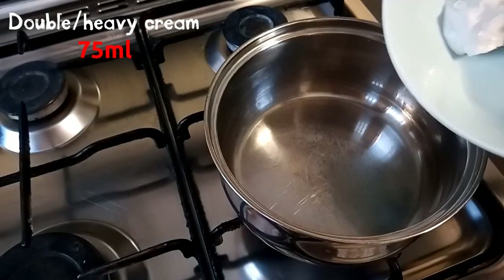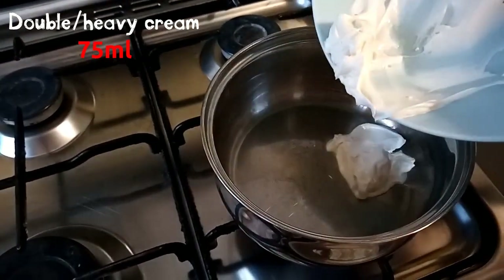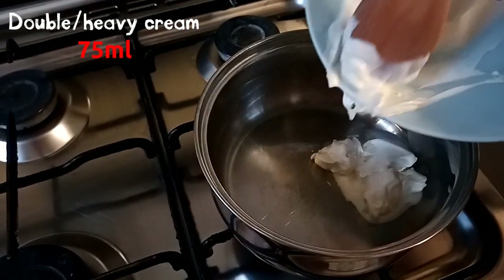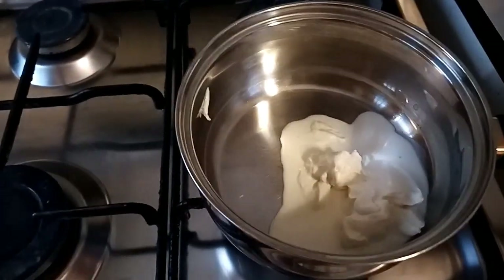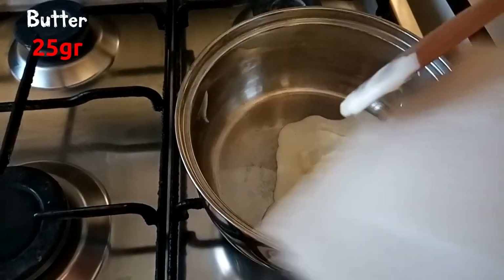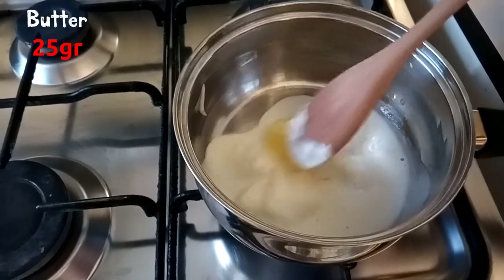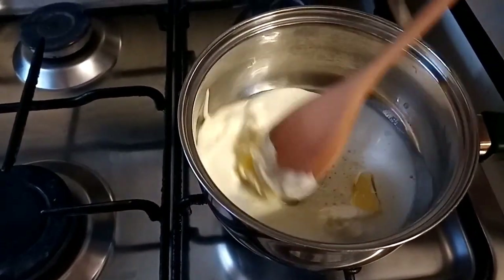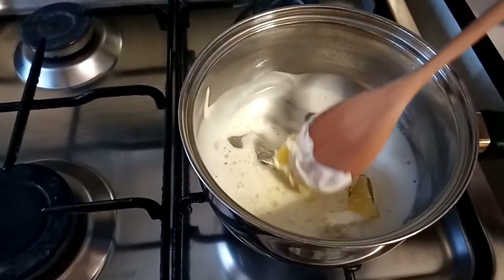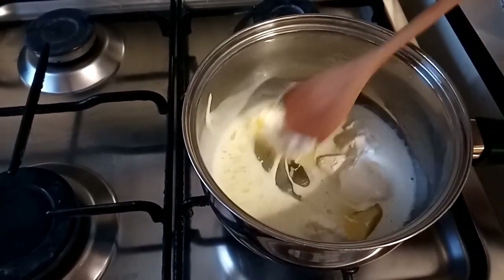Let's move to the stove and we can put in a small pot double heavy cream, 75 milliliters. I suggest you to keep a low flame. Butter, 25 grams. Let's stir until the butter is completely melted. A low flame will help you to put the whole dough straight on the parchment paper without letting it cool down.